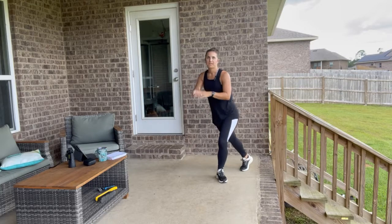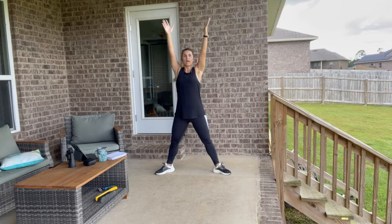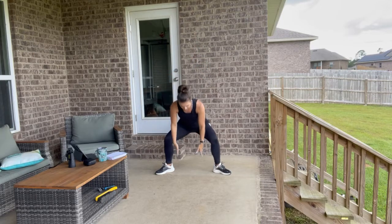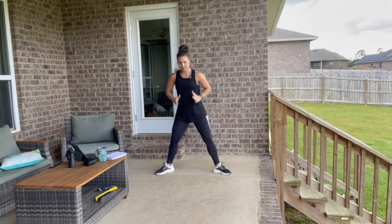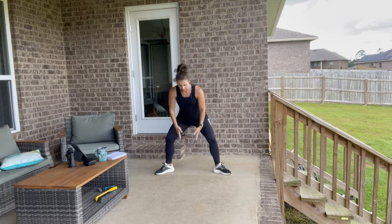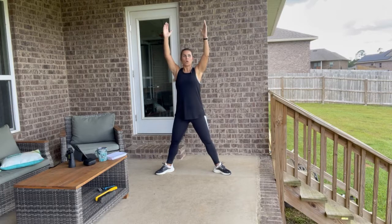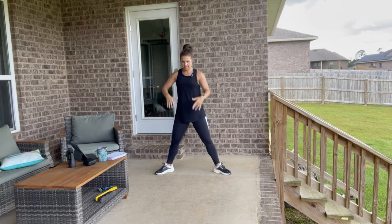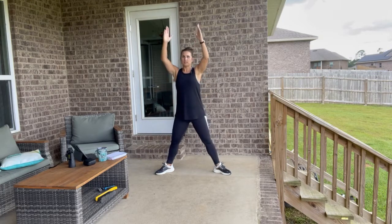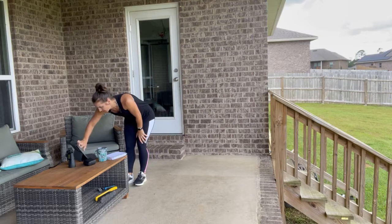Wide leg, toes turned out — we're going to reach down towards the floor, then scoop it up and take those arms by your ears. Nice exhale as you reach it up. Lower body as well as arms are getting some work. Now as we start the workout, we're going to do one minute of every exercise, take a ten second rest — a very quick catch-your-breath — then transition to the next exercise. We're going to repeat through all of those exercises twice.